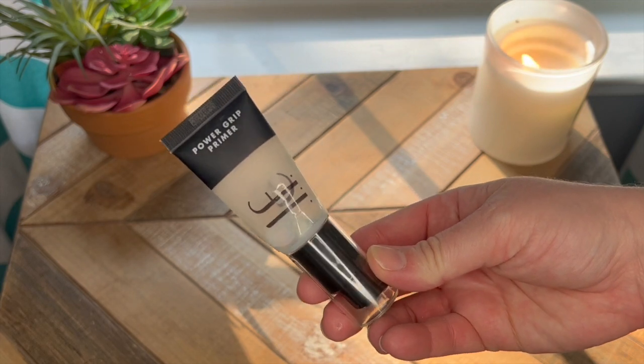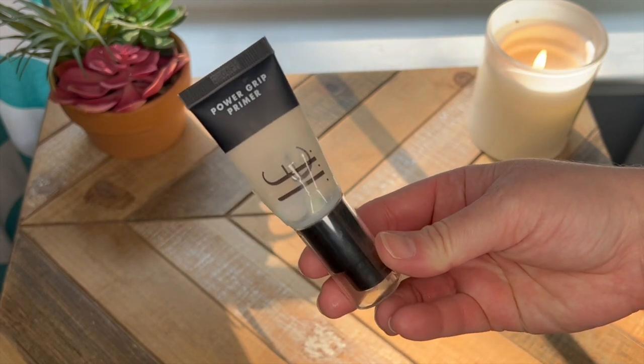Let's go on to my next empty, which is my e.l.f. Power Grip Primer. We anticipated this being an empty and I had already rolled in a new primer last update, but I did go ahead and finish this up. It took an additional eight uses to finish this product and I used up 5.52 grams in those eight uses, so this empty packaging is 16.36 grams. I did have to cut it open but I taped it back together because it was still oozing even though I got as much out as I could, so I taped the packaging back together to show you guys.